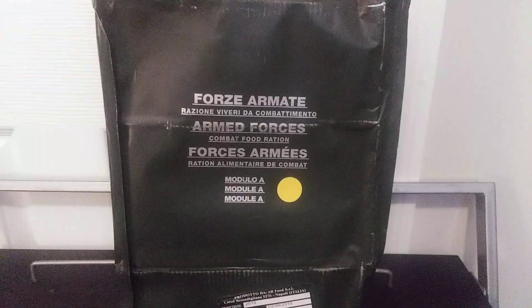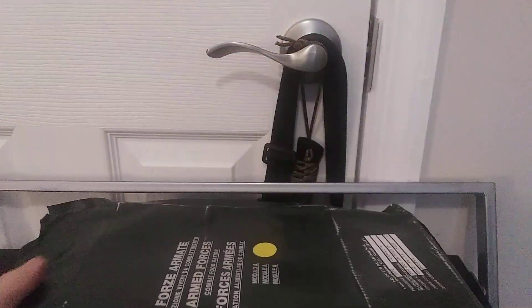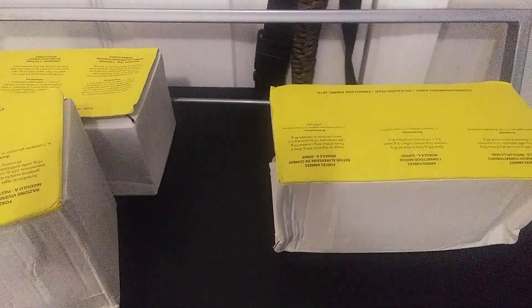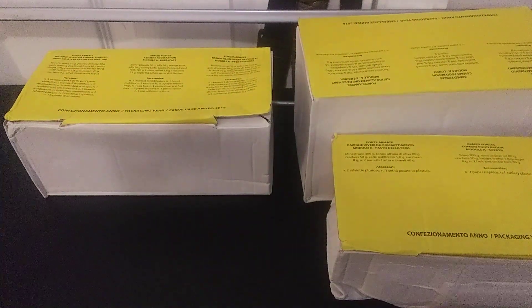Hopefully everything is still edible, but we're still going to take precautions. Also, one part of the ration ended up getting exploded — that was the sweetened condensed milk, which I was quite frankly very upset about. I think we're going to do this in separate parts, so instead of doing breakfast, lunch, and dinner together, I'm going to do each meal separately. It's a bit easier and I think it will work very well.